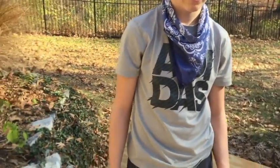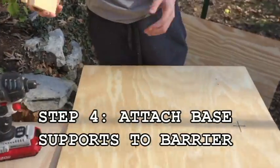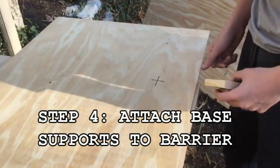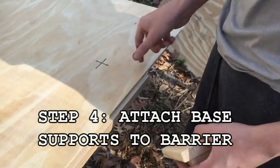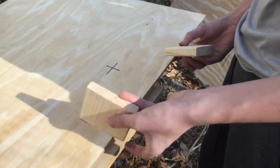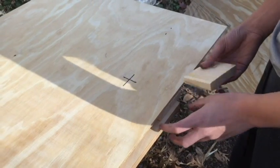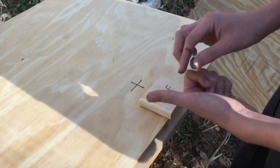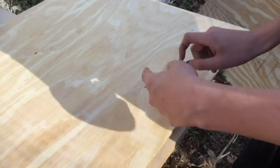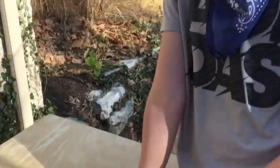We got our plywood and we cut these two pieces. We're going to take two of them and put them on either side, about a foot in. We'll find the straight side, put it under there, then find the other straight side, and screw them in while applying pressure so that we don't get gaps between the wood.